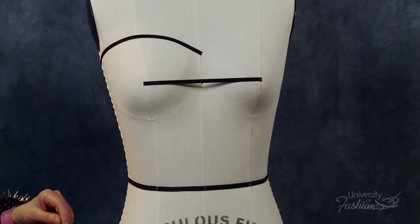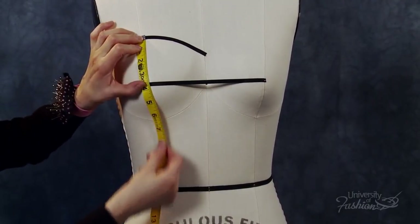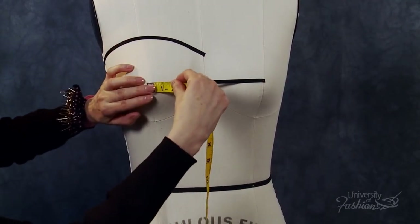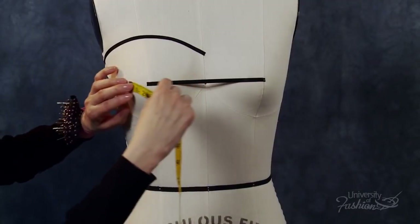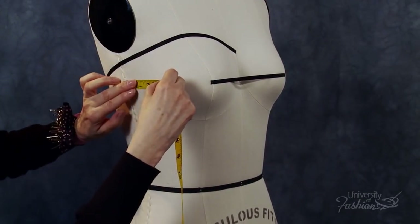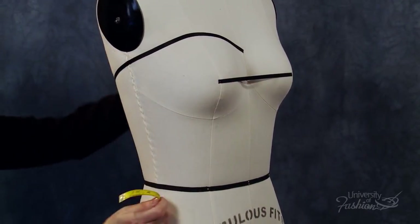Next you need to record measurements to prep your muslin panels. Begin by measuring from the neckline princess intersection to the bottom of the waist tape, then add three inches. This will be the length of both your center front and side front panels. Measure from apex to center front plus three inches — this is the width of your muslin center front panel. Measure across at the widest part of the side front panel from side seam to apex, then add three inches. This is the width of your side front panel.